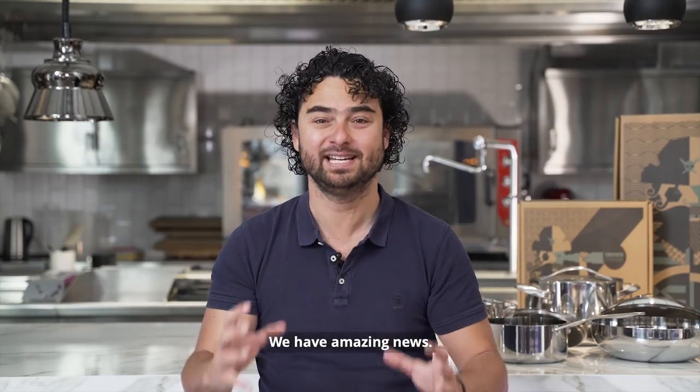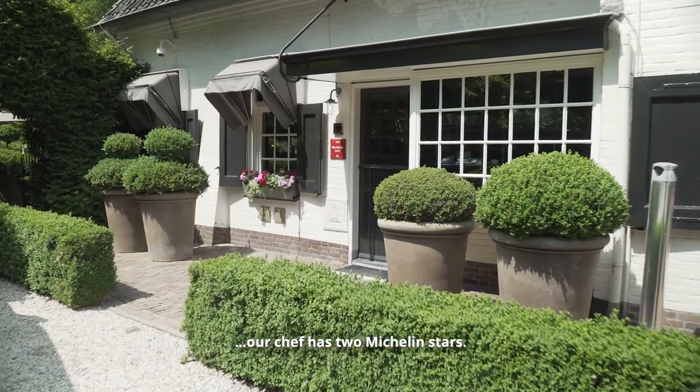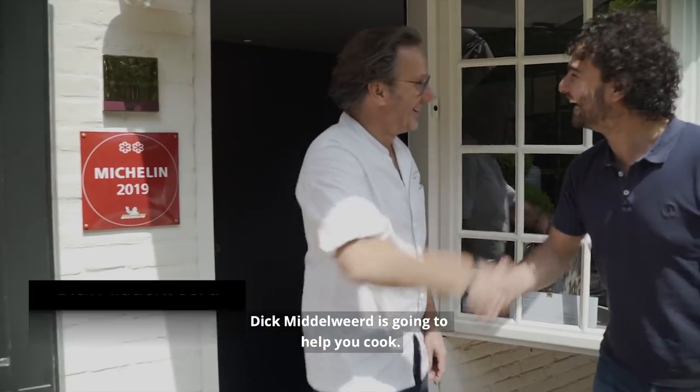We have amazing news. Instead of one Michelin star, our chef has two Michelin stars. Dick Middlewist is going to help you cook.